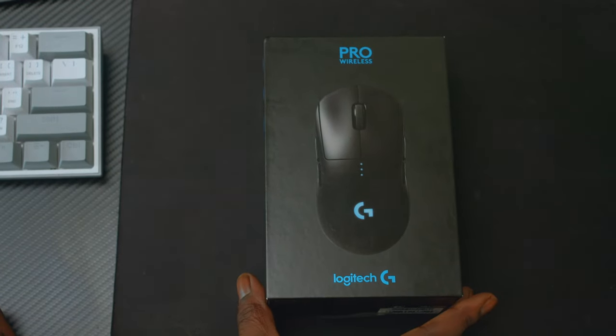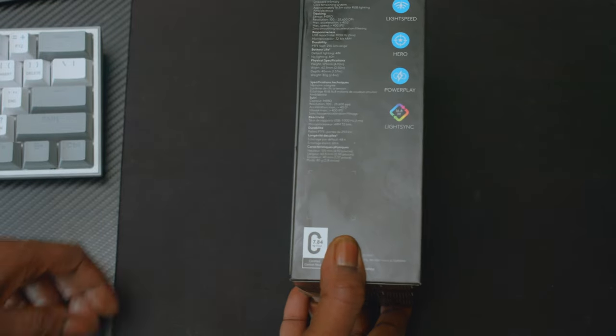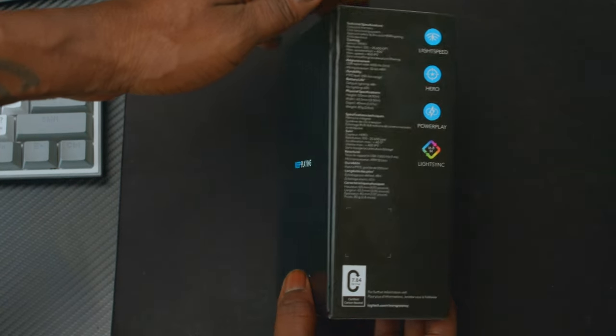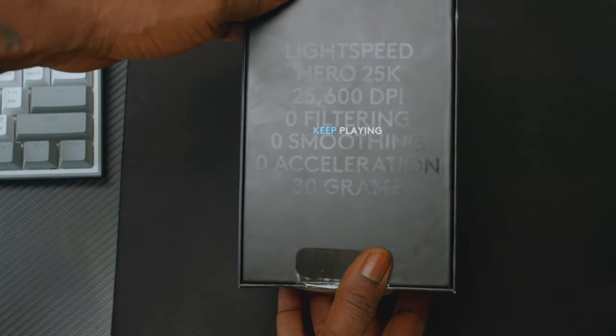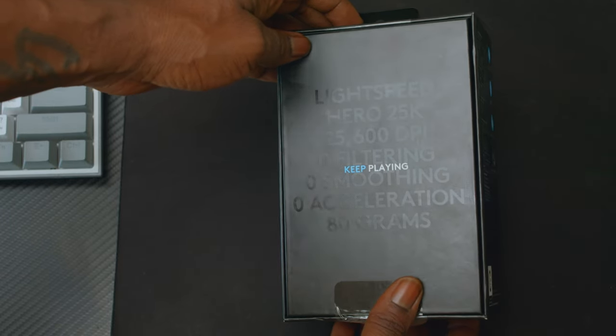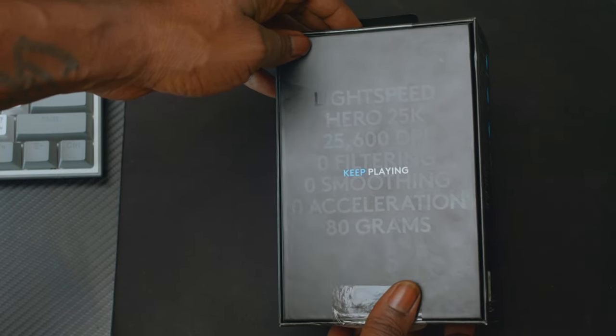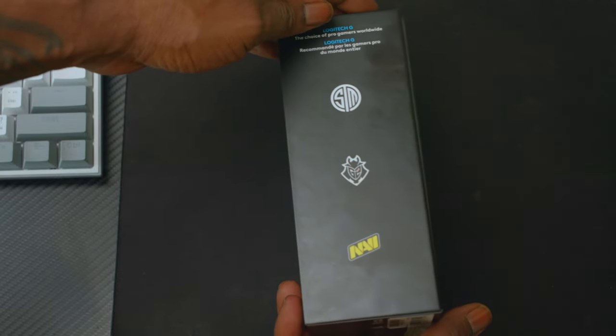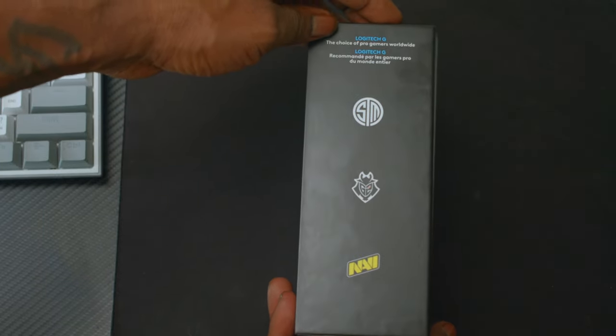Right off the bat, here's the front side, back view — I don't know if you guys can see the words though. On the side it says 'trusted by the pros.'